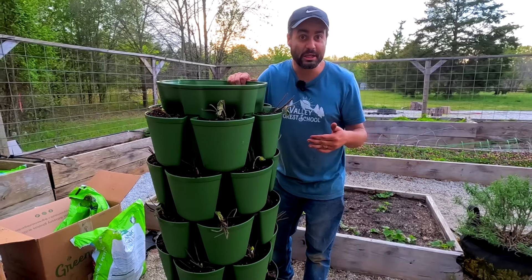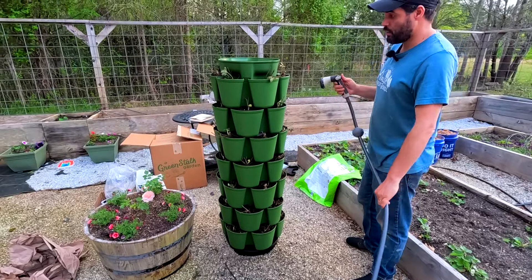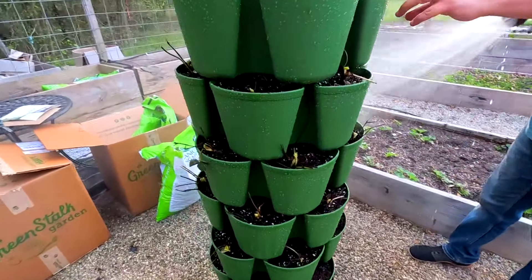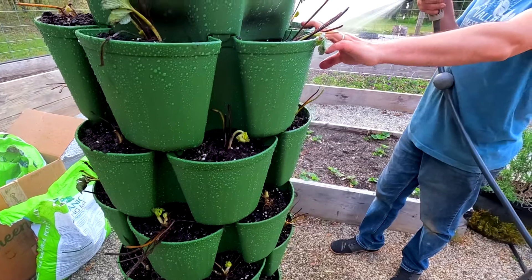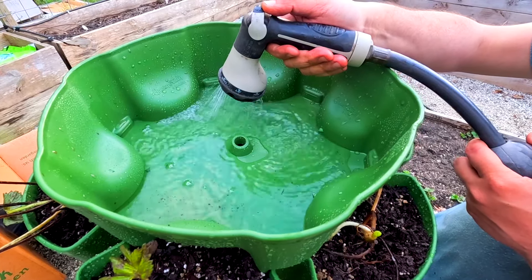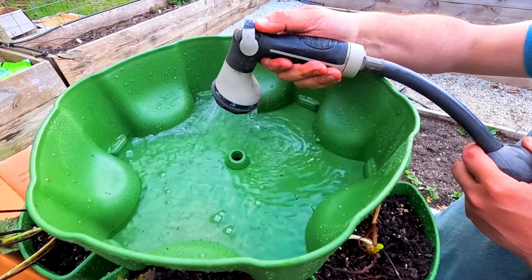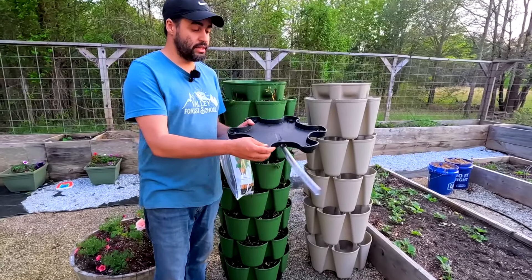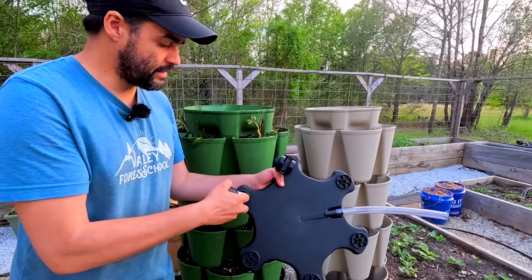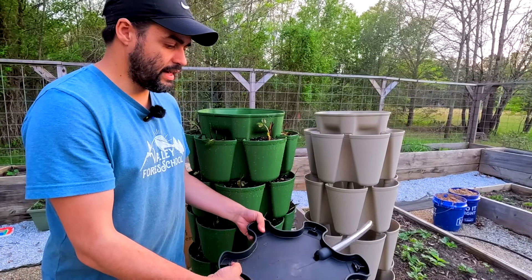We got all seven tiers on. It's starting to lean a little bit because the gravel underneath started to move with the added weight — I'll put a rock underneath to fix that. The top layer is the watering layer, and you can see how it snaps on. Make sure every one right there is catching on the spinner base. This does not come with a lid — they do have an automated irrigation or watering system that you can purchase separately, and it comes with a lid. You can also buy the lid separately.